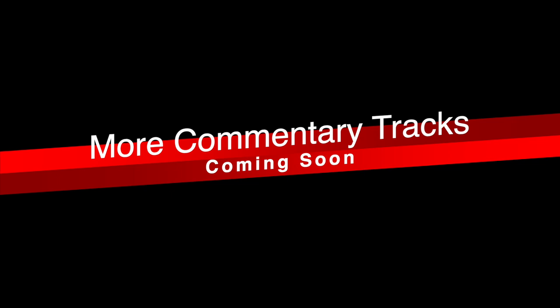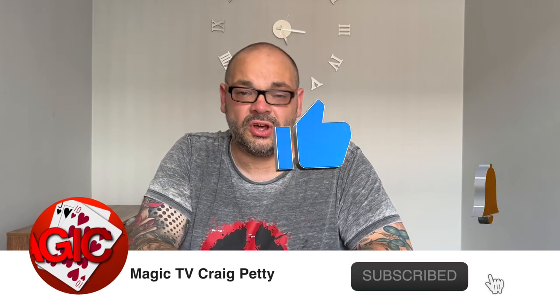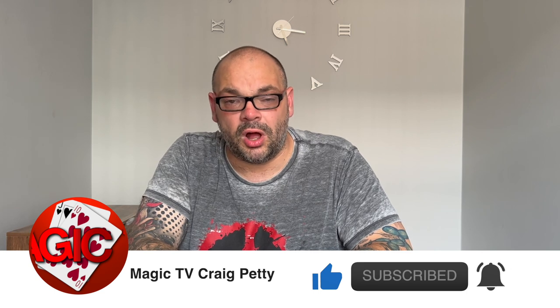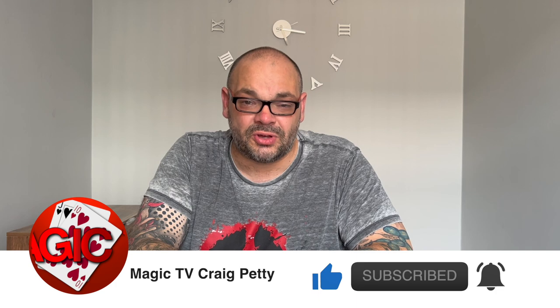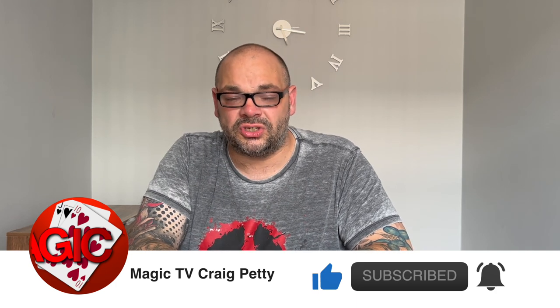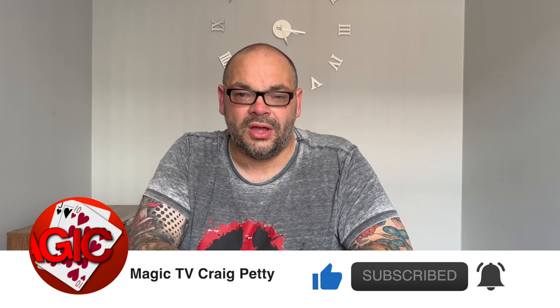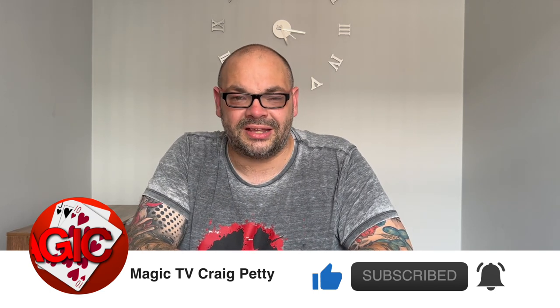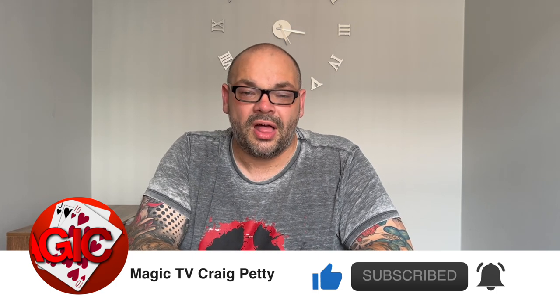Craig wraps up: 'That's another Review Show Revisited in the bag. Let me know what you think in the comments below — do you agree, do you disagree? Have you bought any of these? Have you tried them in the real world? Don't forget to like, subscribe, and leave a comment. Also check out The Net Tricks at www.thenetricks.com. I'll be back tomorrow with another video. Thanks very much for watching. My name's Craig from Magic TV.'